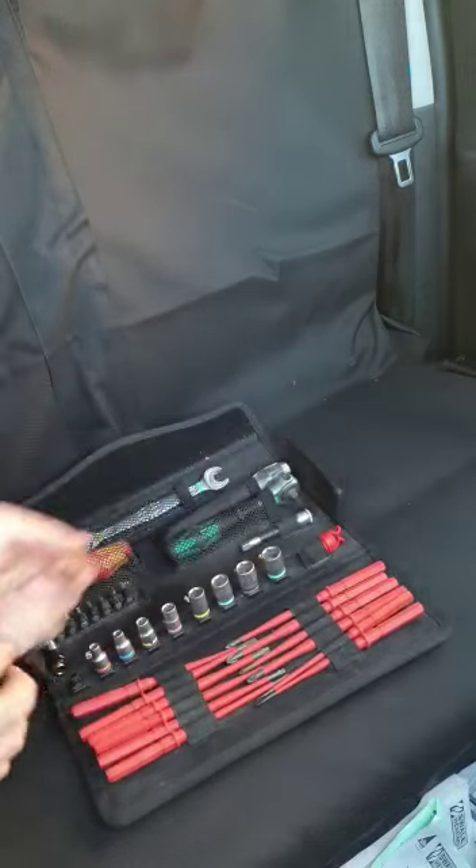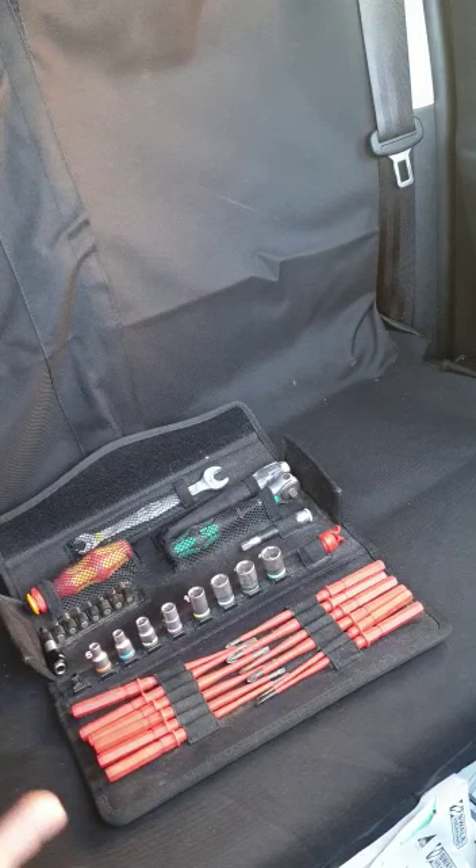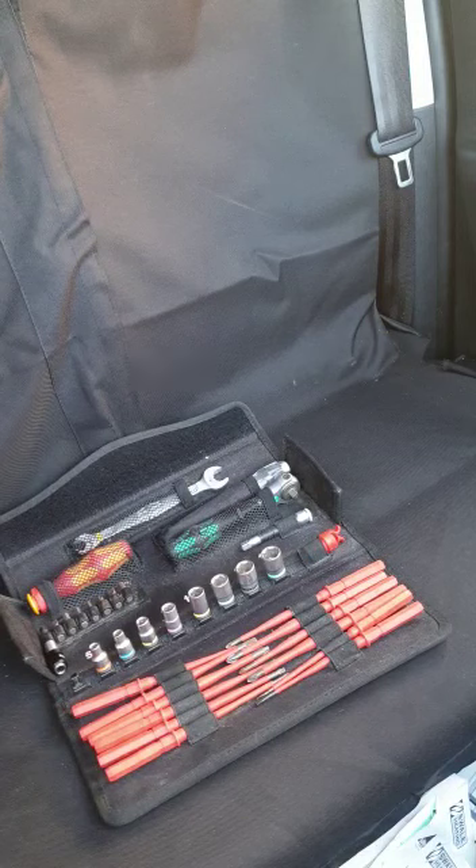It is an absolutely fantastic piece of kit with 5-star reviews on Amazon. I purchased this for around about £90. I find it an investment because I kept losing screwdrivers. Others keeping a close eye on costs may find it a little bit expensive, but I've had this for the best part of a year now and I think it's absolutely fantastic.